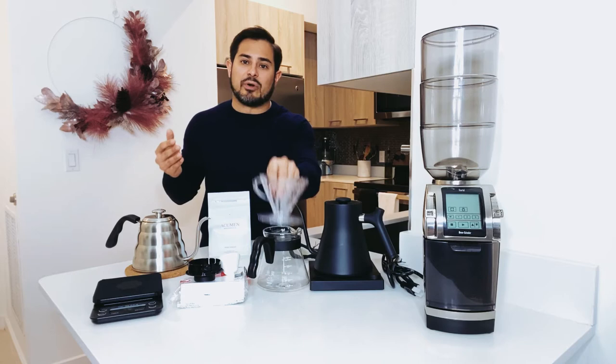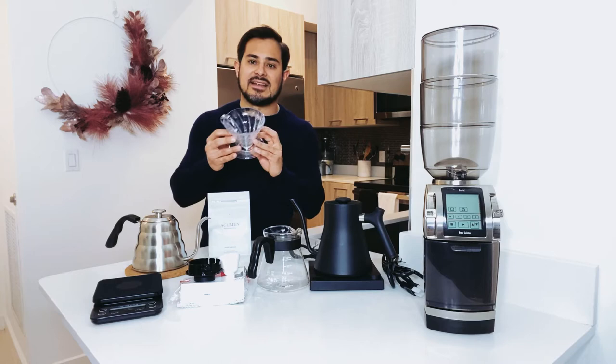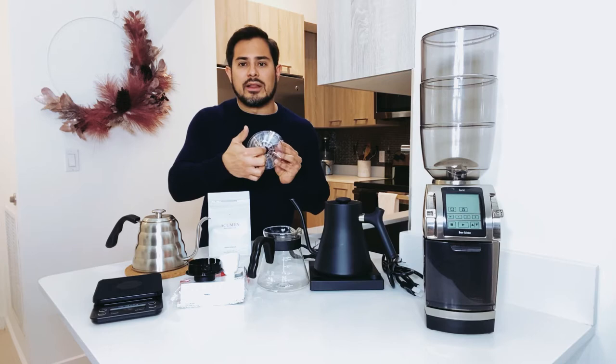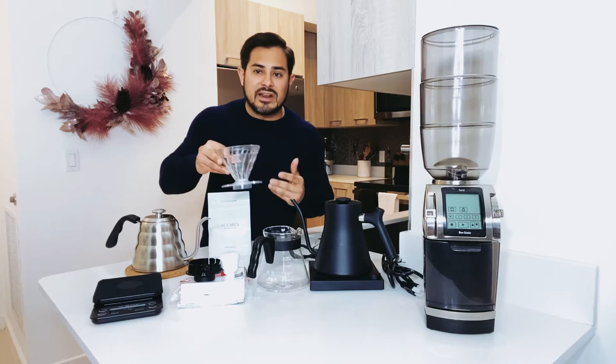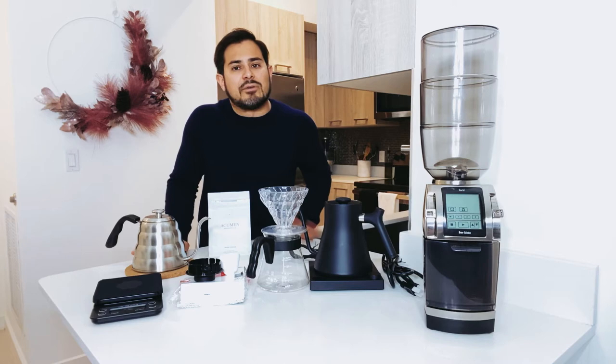The V60 is unique because the brewer has some curved ribs that help to better circulate water flow and maximize coffee extraction. It's got a cone shape that's at 60 degrees, which adds some depth so you don't have to add more coffee to create more depth. And there's a large single hole at the bottom which helps to create the ideal water flow for your brew. I've tried many methods and feel that the V60 actually extracts the most flavor. Nonetheless, I encourage everyone to explore and find the methods they like the most.